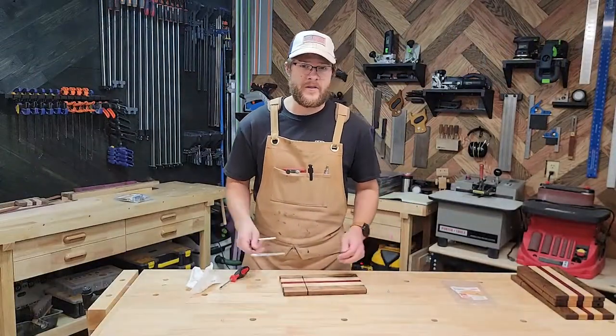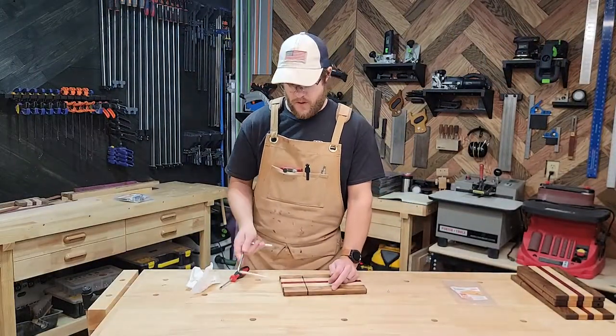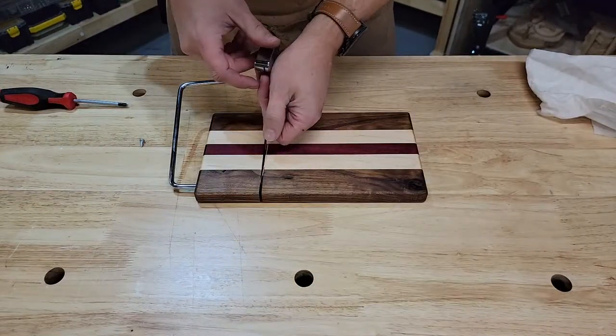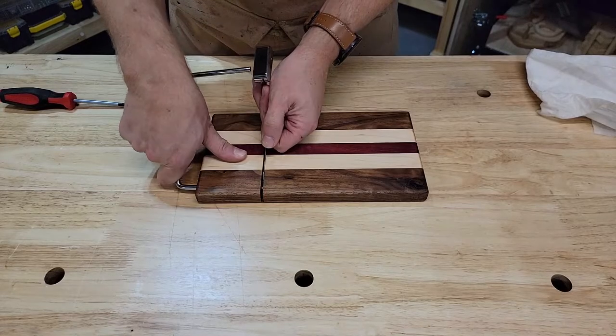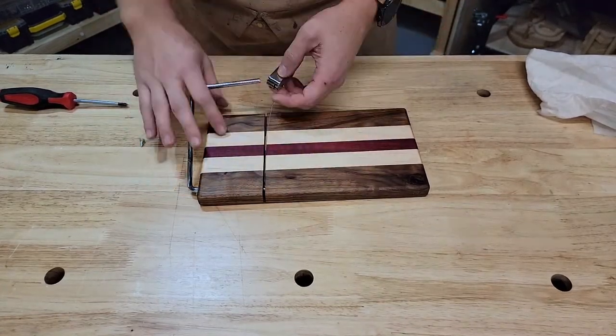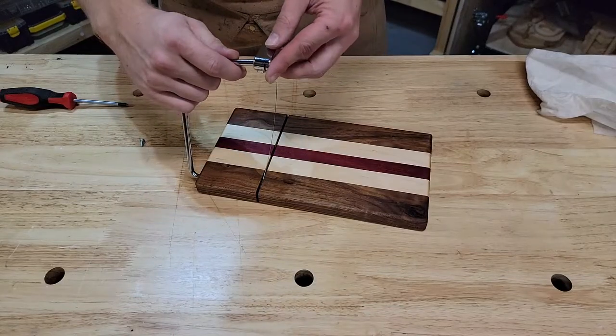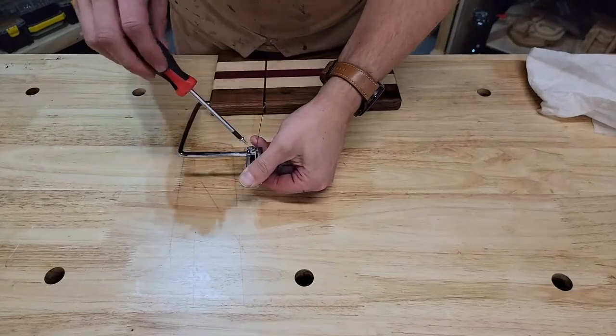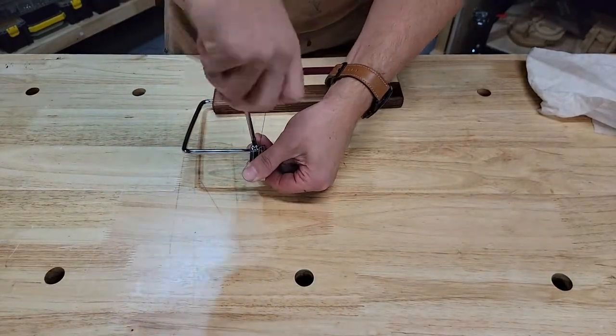Now it's time to add the hardware and it's quite simple. You're going to take the metal bar and place it in the hole, and as it's going through the slot you're going to add the other end of the string and push it all the way in. Then you add the handle to the bar, and as the string lines up with your slot, insert your set screw.